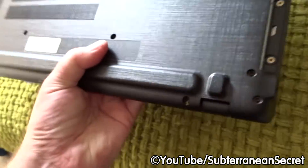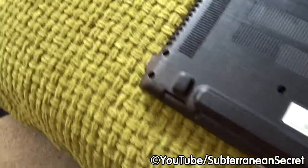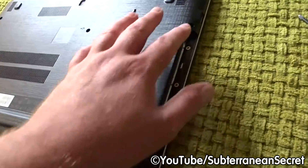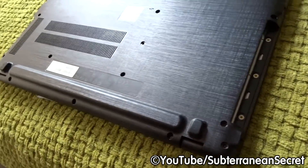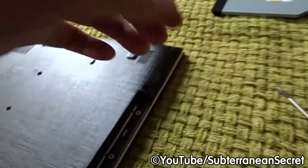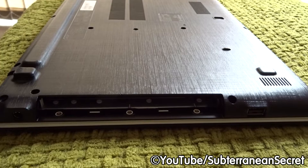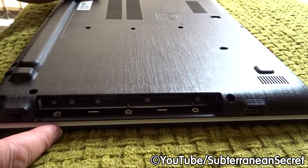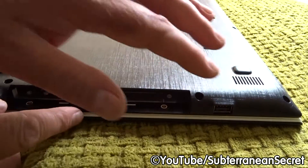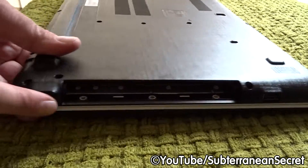Make sure the laptop is upside down on a nice soft flat surface. Once you're confident all the screws are removed — including the ones by the drive — get your fingernail and gently pry the bottom plastic cover off. It's best to start from the end where the fewest ports are; on this end there's only one USB port and the power port.